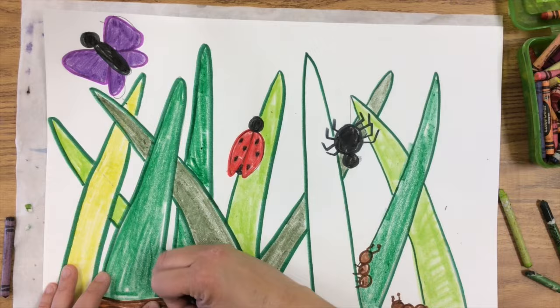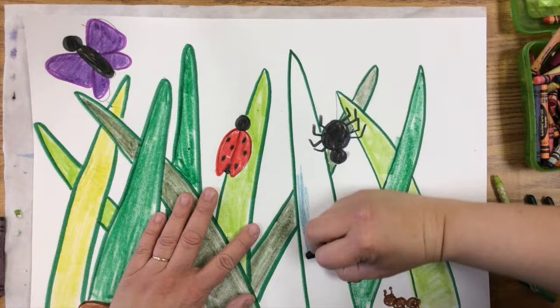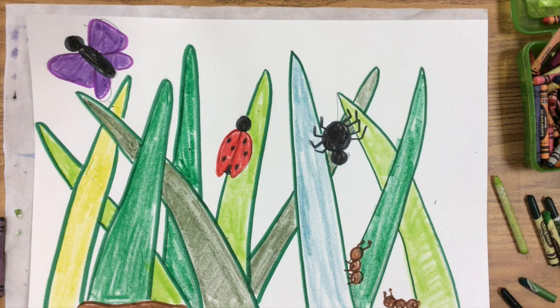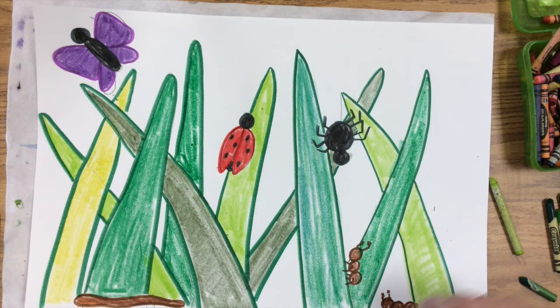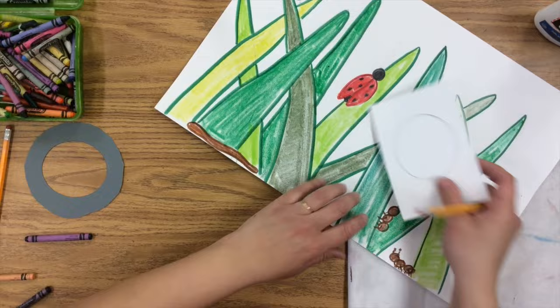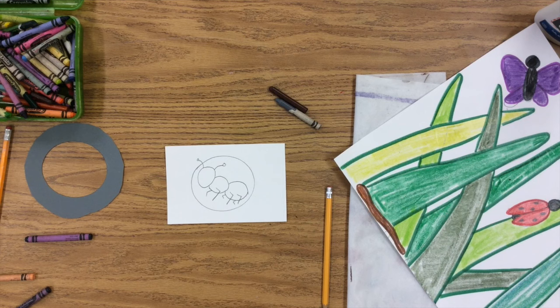After you're done drawing in all the grass with all different colors of green — and there are so many different colors of green, it's really fantastic — then we're going to draw a bug really big, like you're looking at it with a magnifying glass. That's going to be our final step. I'm going to give you a white piece of paper with a circle on it, and that's going to fit inside the gray piece of paper. Draw a bug really big to fill that whole circle, but you have to still draw it within the circle.